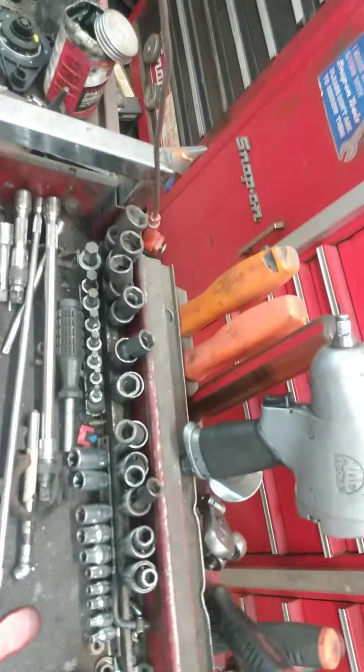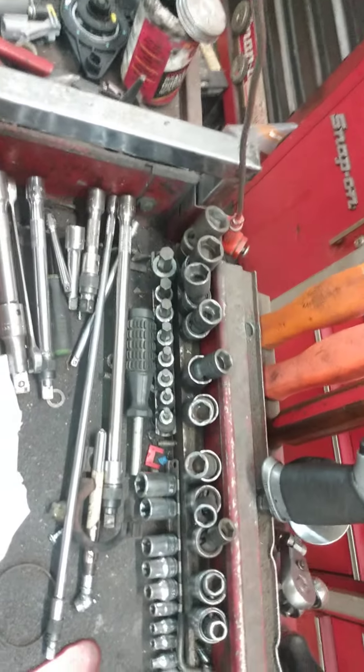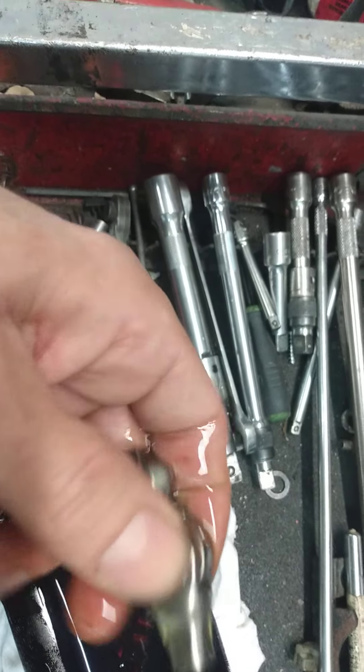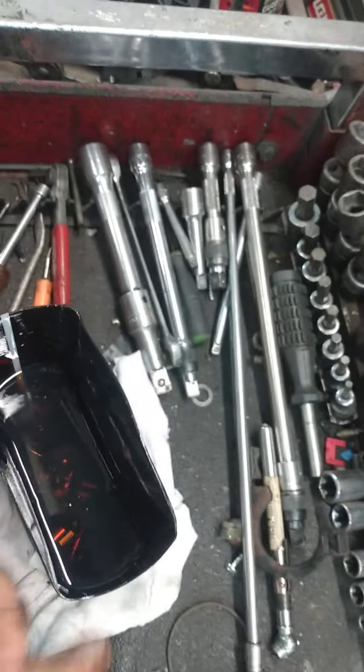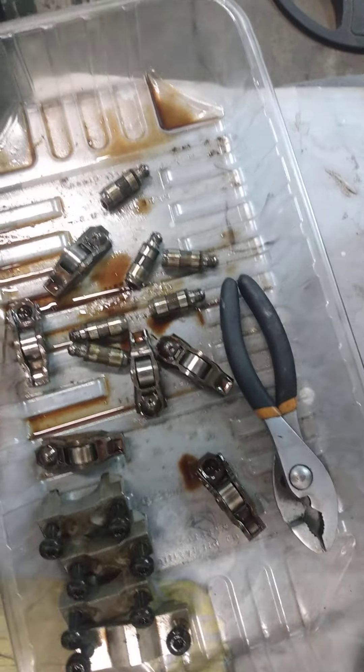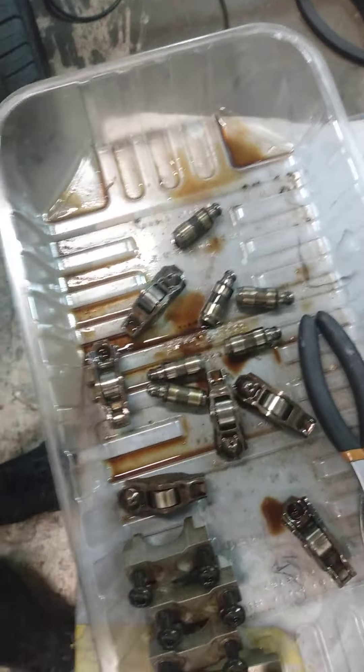All the pins are really loose. I've got a new one over here — the pins don't move, and if I shake it, it doesn't rattle. But the old ones rattle because the pin loosens up, then the needle bearings loosen up, and then things are moving at who knows how many RPMs. You get the picture.